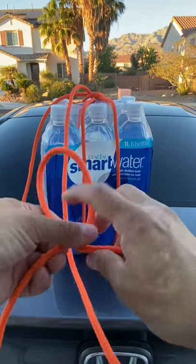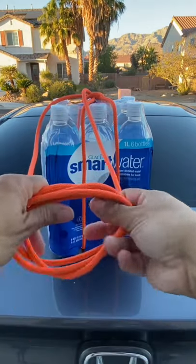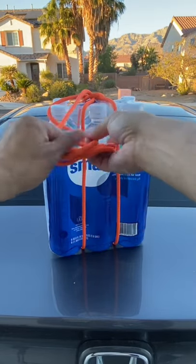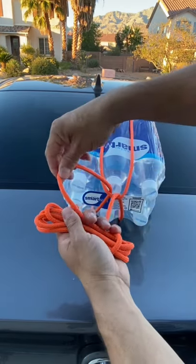Now I'm going to turn in a loop and then fold it down, and I'll keep overlapping my cord to build up the handle. Once I get to this point I'll twist in a loop on one side, go over my handle, and then do the same thing on the other side.